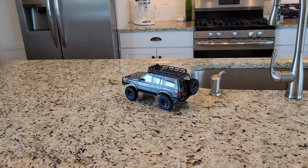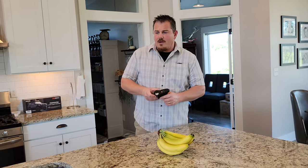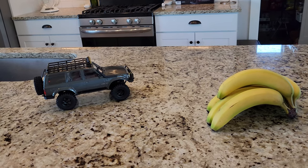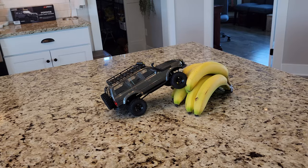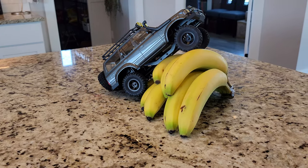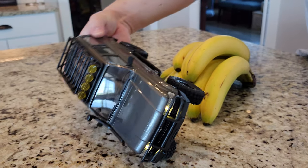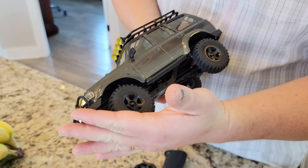We do have bananas today — let's drive across them. Why do we always drive over bananas? First of all, because we have bananas in our kitchen, and we've learned that they work really good because they give you a little bit of grip. The banana is a little bit too tall, so let's flip them upside down and see. As you guys can see, the soft pneumatic tires are something else — they look super ultra realistic and they also offer a ton of traction.